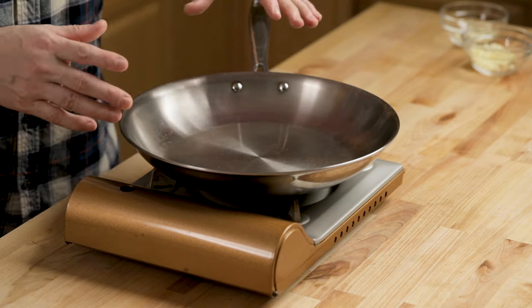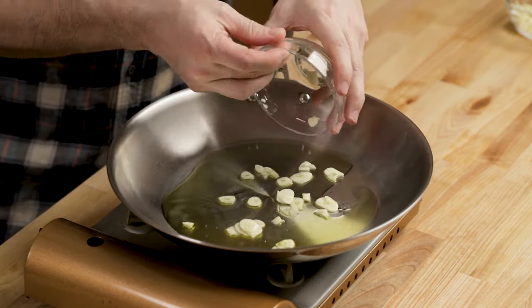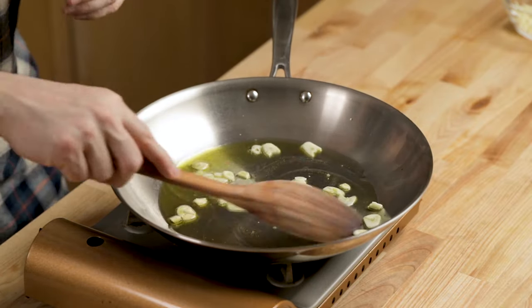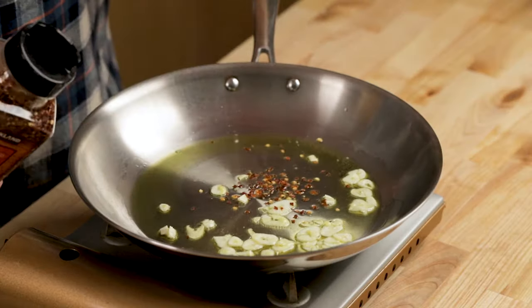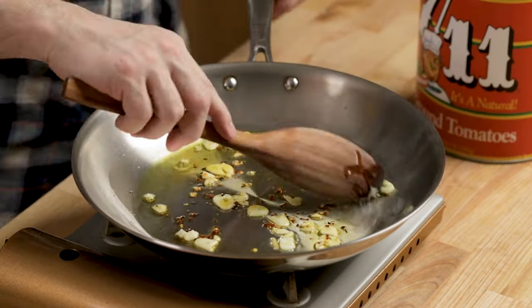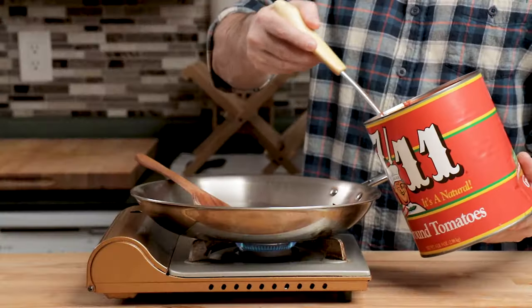Set the heat to medium-low and let it heat up for about two minutes if you're using a stainless steel pan. Let the garlic get lightly golden. If you want a little hot pepper, put it in about 30 seconds before you add the tomatoes. Right when it gets a little golden, put your tomatoes in.